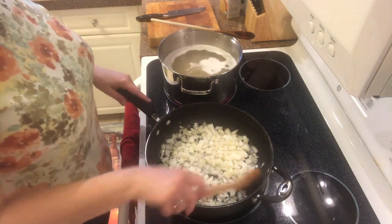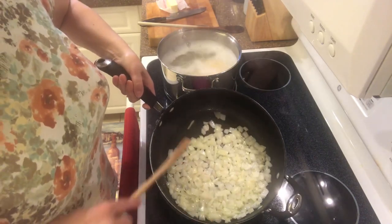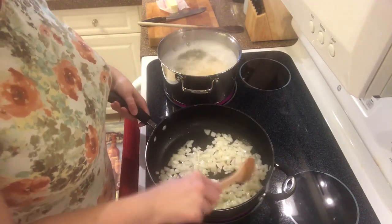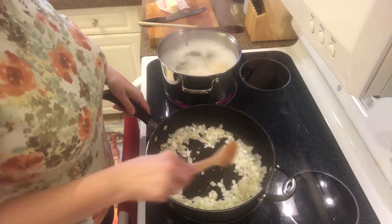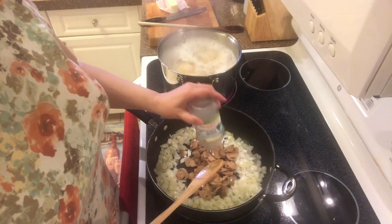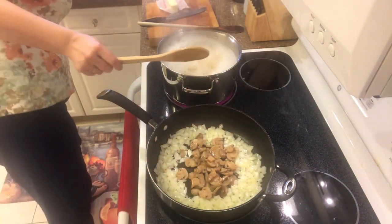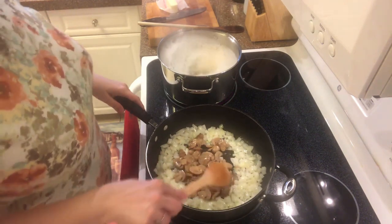This is about what we're looking for — just translucent. Now I move my onions out to the edge of the pan. There's still going to be a little bit of fat in the middle, and I'm going to add my mushrooms. I'll stir those together and let them heat through fairly thoroughly, about a minute or so.